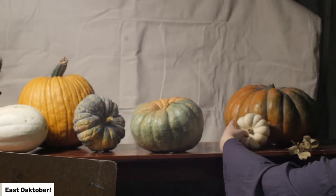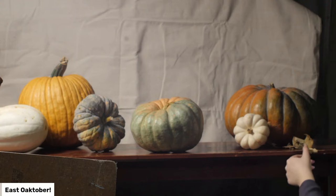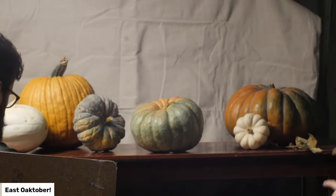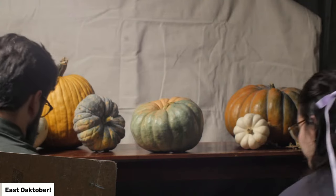I usually like having something laying over the table — that's a nice way to add more dimension. You can also do that with tablecloths and drapery. I'd probably put a white tablecloth on this side so it comes off and mimics the color of the other pumpkin. That might be nice too because you get the creases in there.